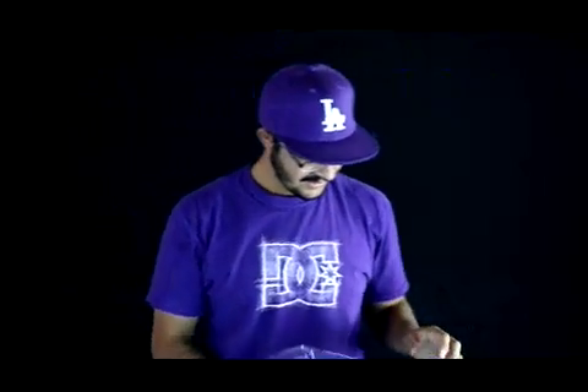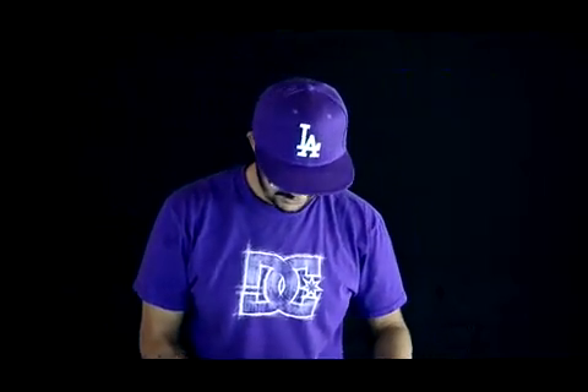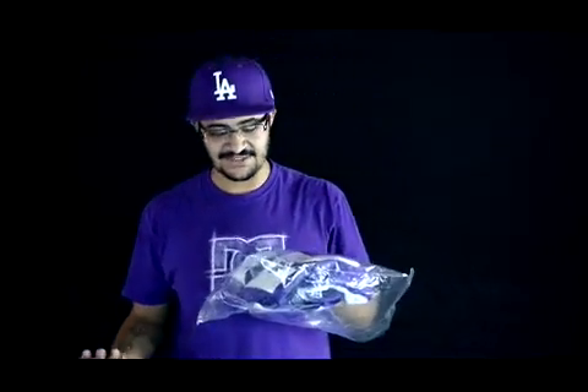Hello everybody. Today I'm going to do a review on a jersey. I just purchased this one not too long ago. I have a few others that are really good. I just wanted to let you know how good the quality is and that it's affordable.